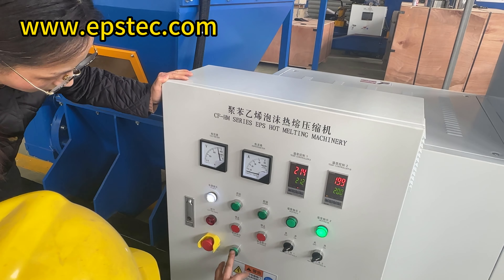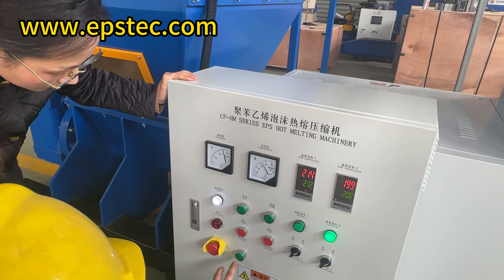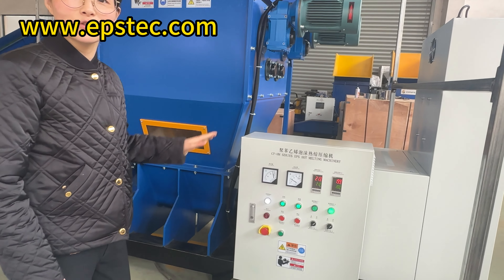Here, you can also see a motor reverse button, which functions as follows. To observe the internal situation of the hot melt machine, if there is a buildup of EPS crushed material, the reverse button can be pressed in a timely manner to ensure smooth feeding.